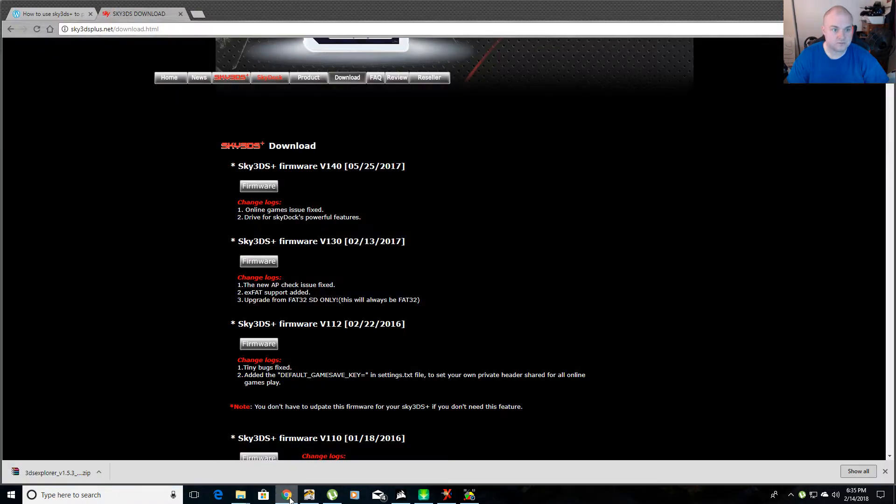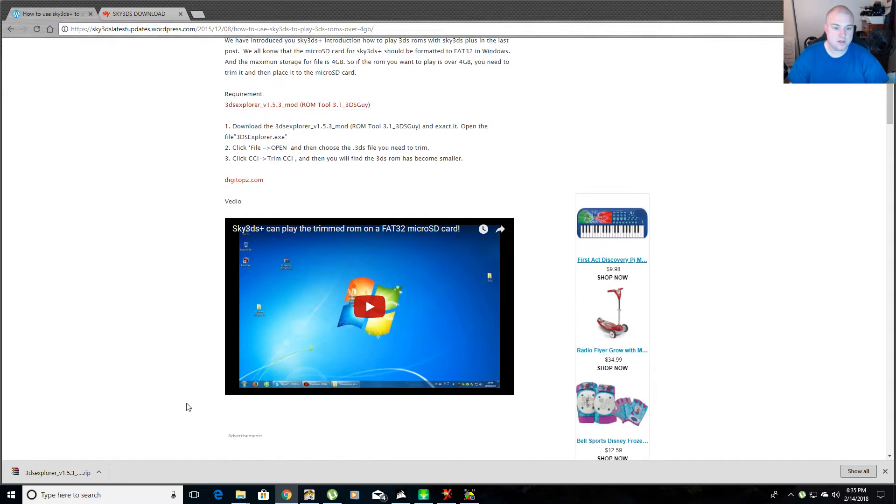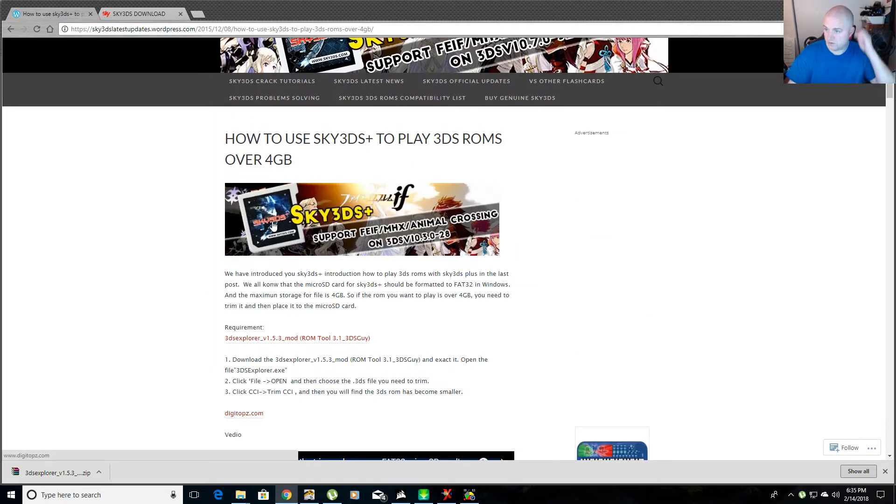So what you need to do is go to this website and download a file called 3DS Explorer. It doesn't matter what version — this has been the same version forever, but version 1.5.3. They've got a video showing you how to play the trimmed ROM, but I'm showing you just for this particular ROM, which is Pokemon Ultra Sun.